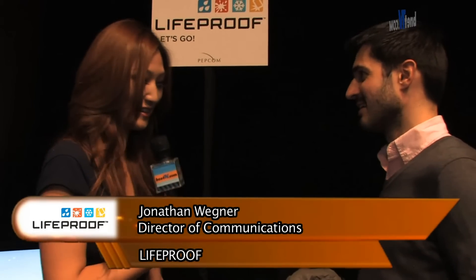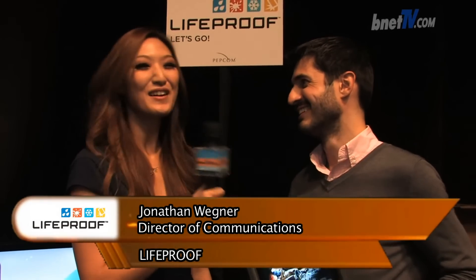Really cool stuff. I can see this as a stocking stuffer and this one as a real gift. Well, thank you very much for your time. Thank you very much. This is Shirley Yang with Bnet TV.